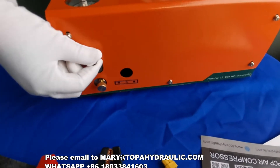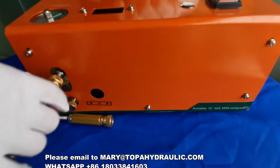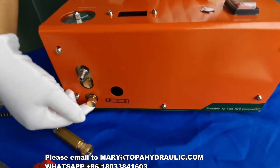This connects the hose for filling your air gun and tanks. And this is the pressure release valve.